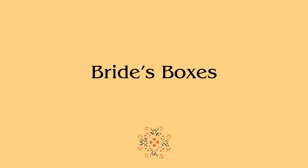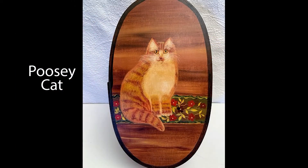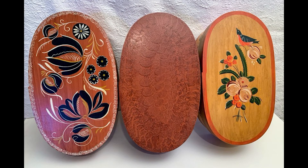Brides boxes originated in Germany and were brought here by immigrants. They were used for trinkets collected before marriage — like bits of lace, ribbon, hairbrush, thimble, and threads. This one is decorated with a primitive pussycat, as someone spelled it. The bride's box on the left has tulips, which were a popular motif. The middle box is putty grained, and the box on the right is a copy of an authentic German bride's box.